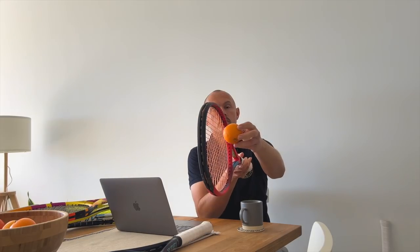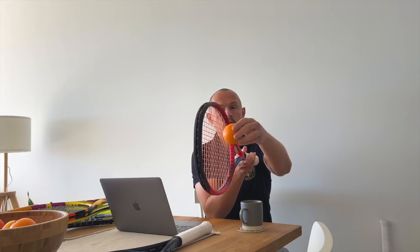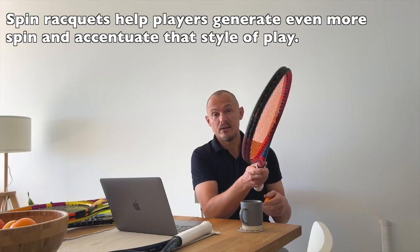The question is, how do spin rackets produce spin? Imagine this is a tennis ball. How you impart spin is you hit with an upward brushing trajectory, so the ball moves a lot more on that plane — you're producing topspin with that kind of trajectory. When you're hitting a flatter shot, you're moving more horizontally. Spin rackets are engineered towards improving the aerodynamic properties of that vertical brushing movement.